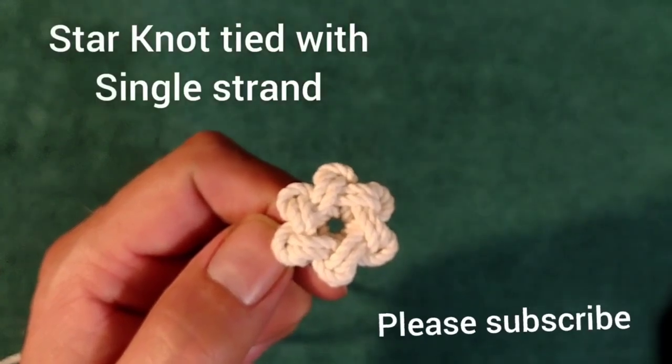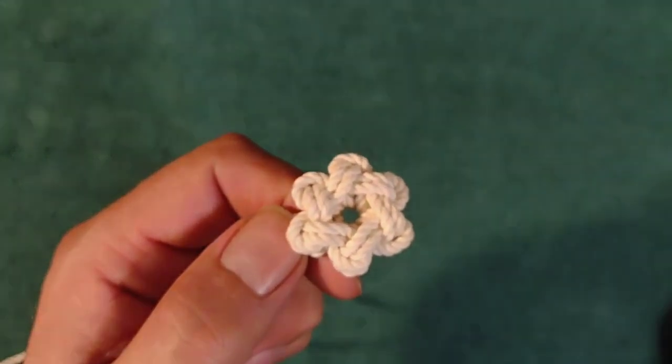Good morning everyone. Today we'll be looking at the star knot tied with a single strand. I like to use this one whenever I'm just needing star knots for like a picture frame or adding to another project.